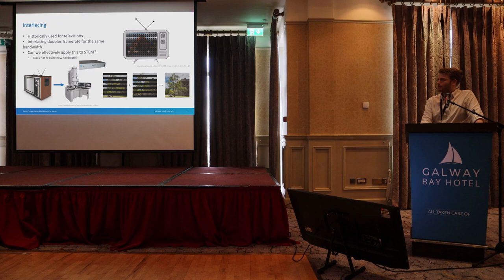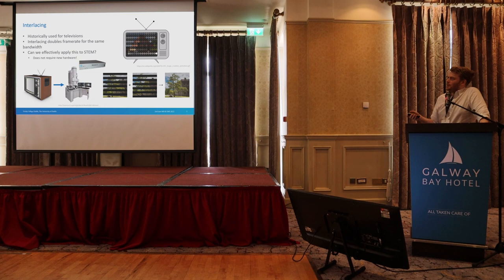So we use interlacing, which maintains the linear scan. It's an old technique used for televisions for about a hundred years — basically we're just skipping every other line. It's used for exactly the same reason we want to use it: a set trade-off where you can get higher resolution or more frame rate. The question is whether we can apply this to a STEM at the atomic resolution end of things, without buying new hardware — using something like a DigiScan 2, which is quite common.